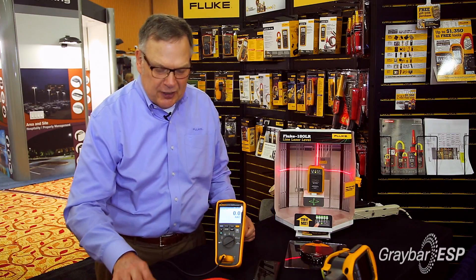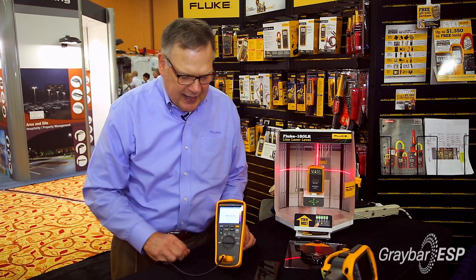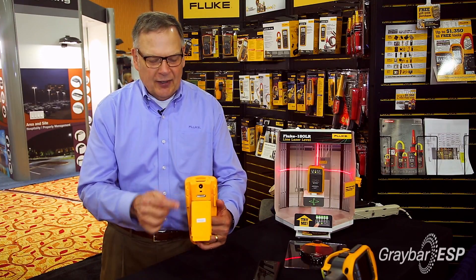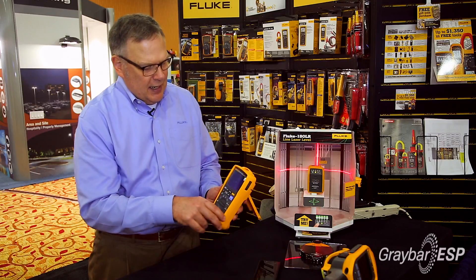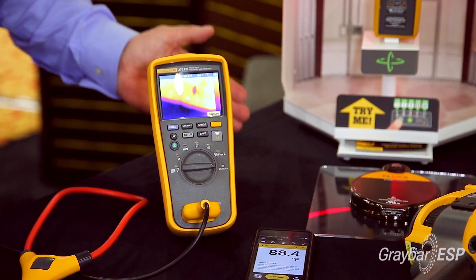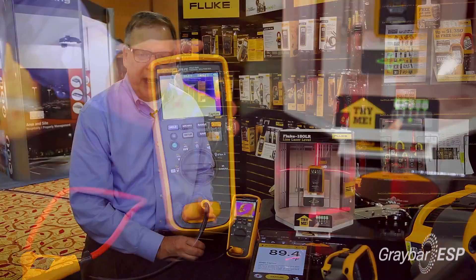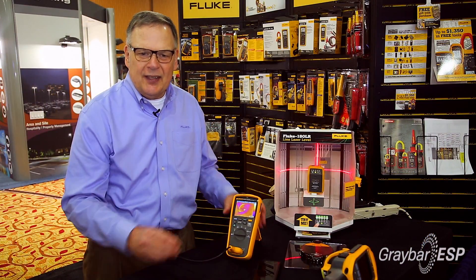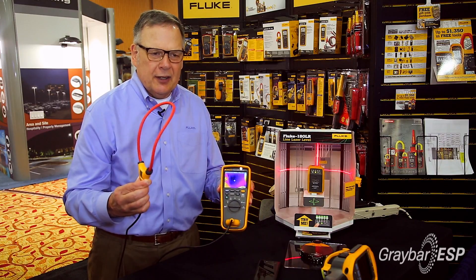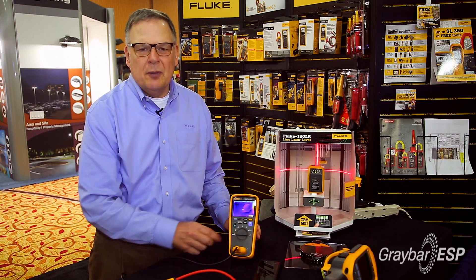The third feature that this product has is an infrared camera built in. On the back of the meter is a lens right here which gives you an infrared camera. So if you're looking for hot spots in an electrical panel, you could find the hot spots with this and then troubleshoot them with the current clamp or with the digital multimeter.